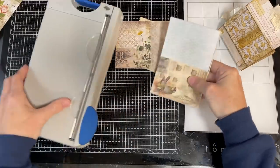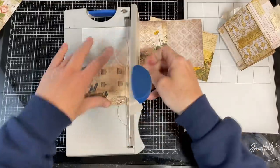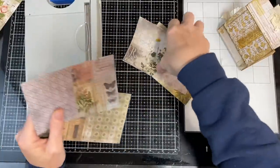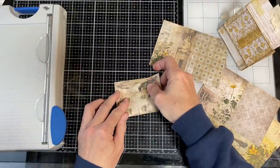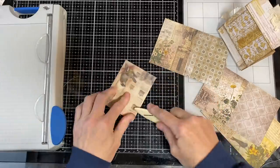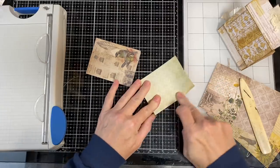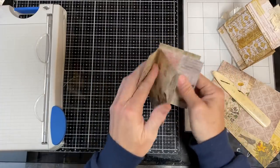I do want these to line up — I want them to be about the same height. You can see here that I didn't cut it very well, so I'm going to trim that. I've got two 3x4 sections — two different pieces of two 3x4 sections. I'm going to save the leftover pieces and then all I do now is fold these in half. You could score them if you choose to, but you don't have to.